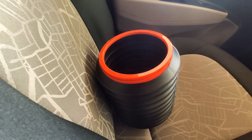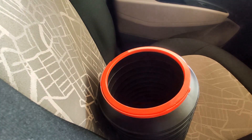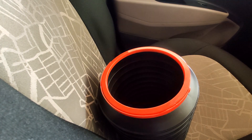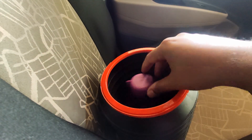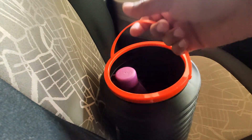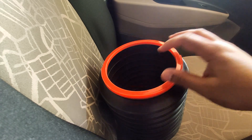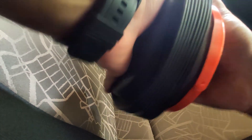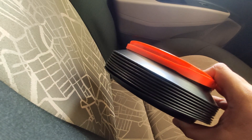The next item on the list is this collapsible bucket. There are multiple uses for it — you can use it as a dustbin in your car, put umbrellas in it when it's raining, or even use it to store bottles. It has a holder as well. It's a very useful item especially for long journeys, and the best part is you can collapse it and store it anywhere very easily. I'll leave the link in the description for the same.